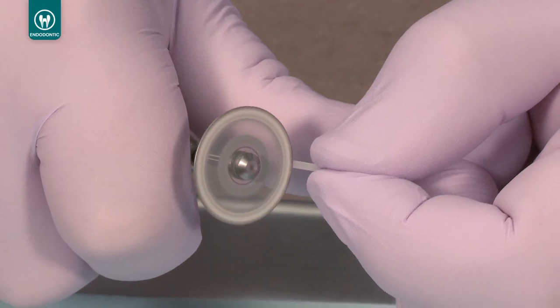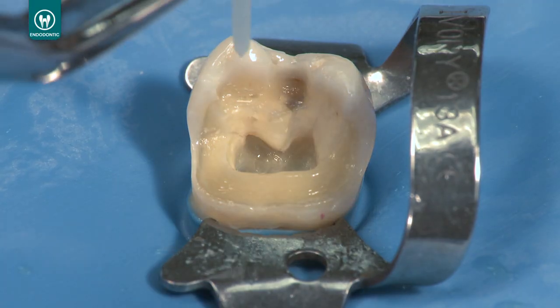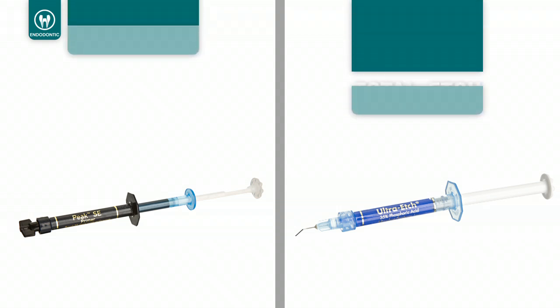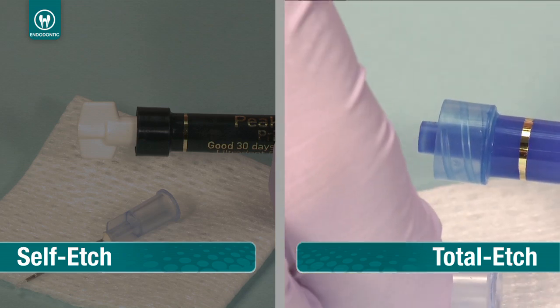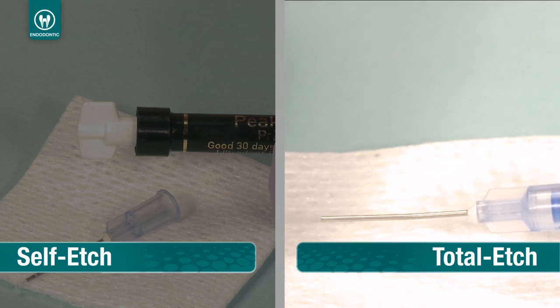Cut the post to the appropriate length and seat it in the canal to verify length. Etch the tooth using either a total etch or a self etch technique. For total etch, attach the 22 gauge EndoEase tip to the Ultra Etch syringe and express a small amount to verify flow.